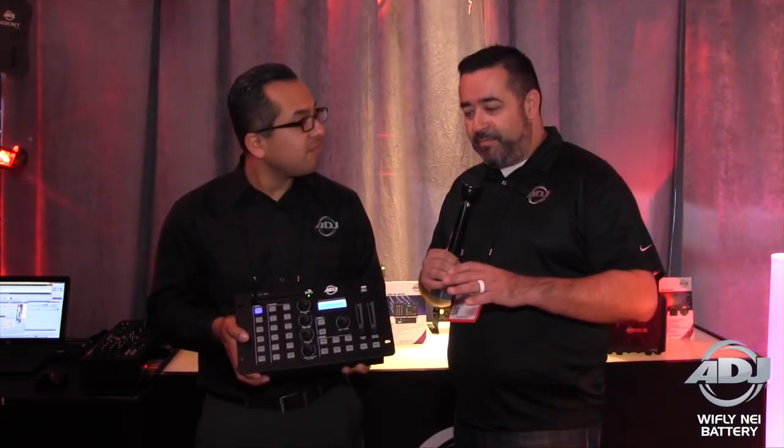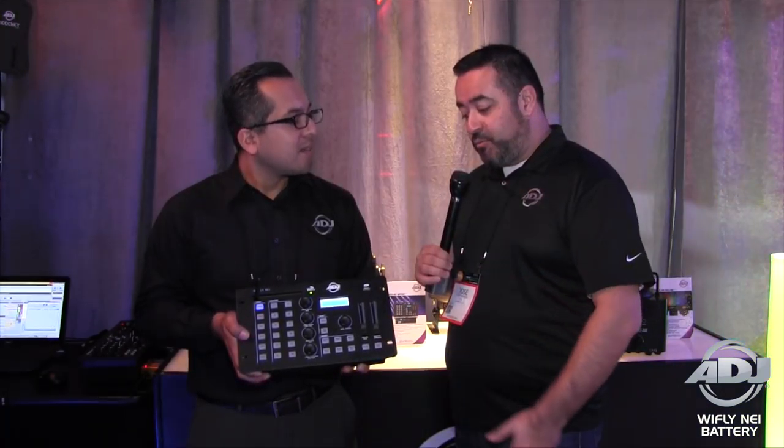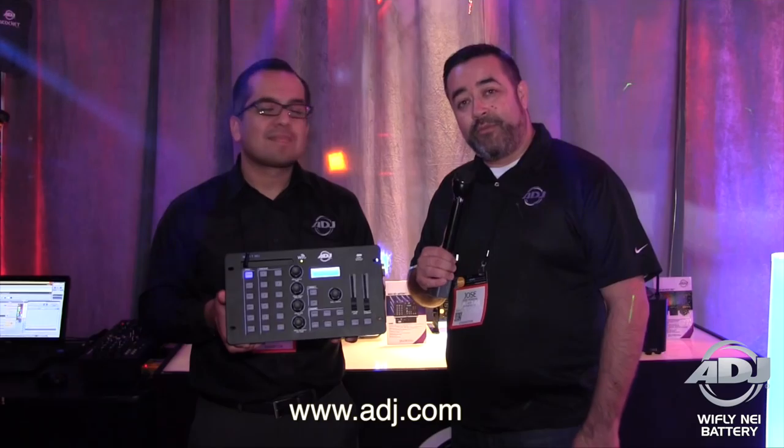That is great news for people who just want to go more mobile than they already are — bands, DJs, even up lighting professionals. Really great product. That's the YFLY AnyOne battery by ADJ. Visit the website ADJ.com for more information.